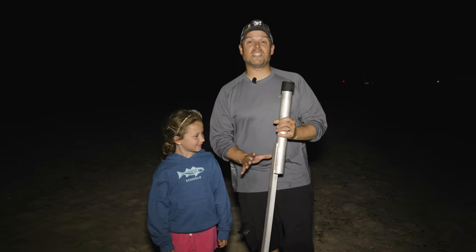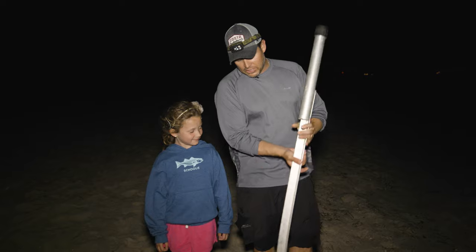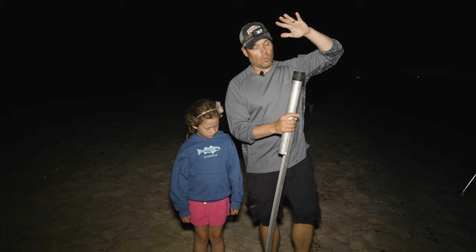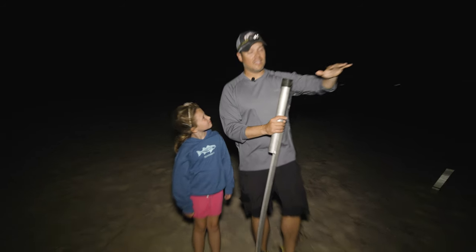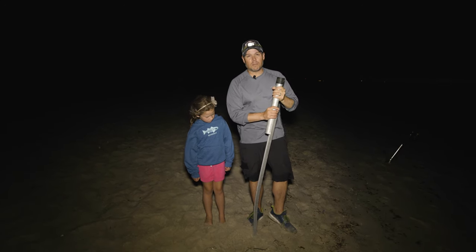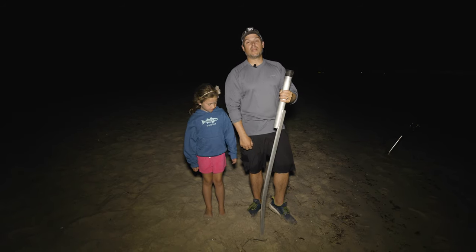This is my heavy duty sand spike, whether I'm fishing for sharks or chunking for stripers. As you can see, it's got a little bit of a curve to it — it didn't come like that. That's from when I had a reel without a bait feeder feature and a shark came along, hitting the rod. The rod and sand spike were secure; it took a curve but kept my rod from going into the surf.